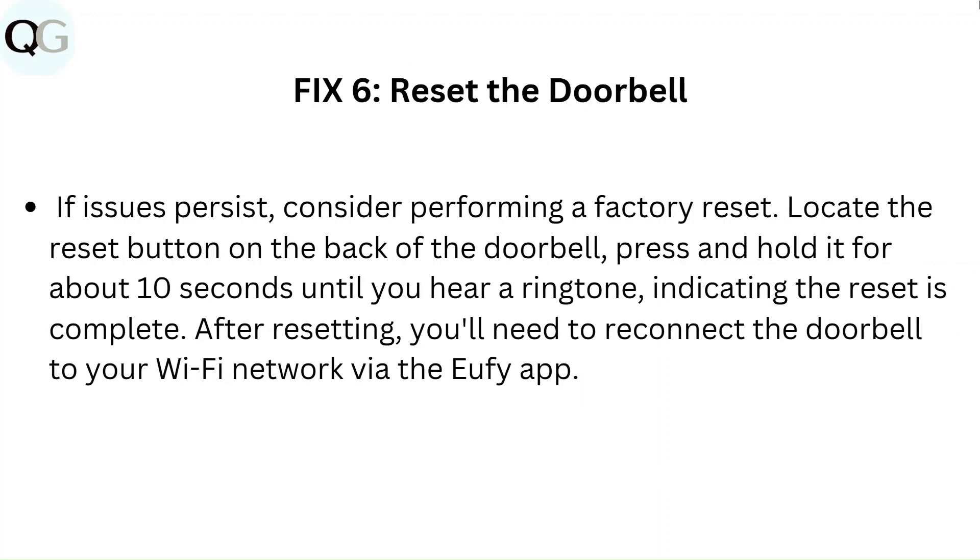Fix 6: Reset the doorbell. If issues persist, consider performing a factory reset. Locate the reset button on the back of the doorbell and press and hold it for about 10 seconds until you hear a ringtone, indicating the reset is complete. After resetting, you will need to reconnect the doorbell to your Wi-Fi network via the Eufy app.